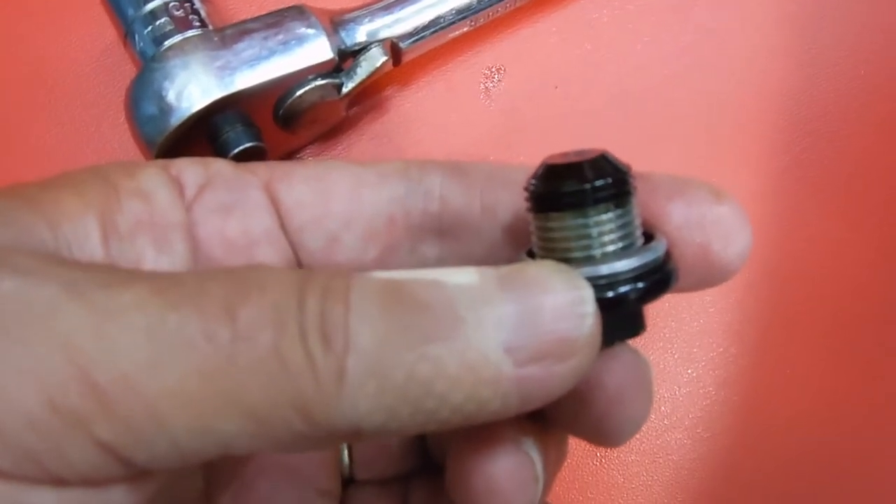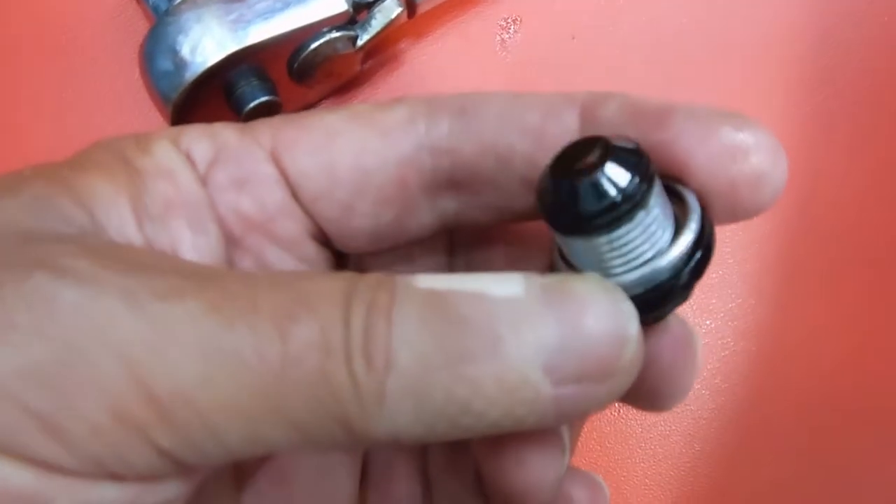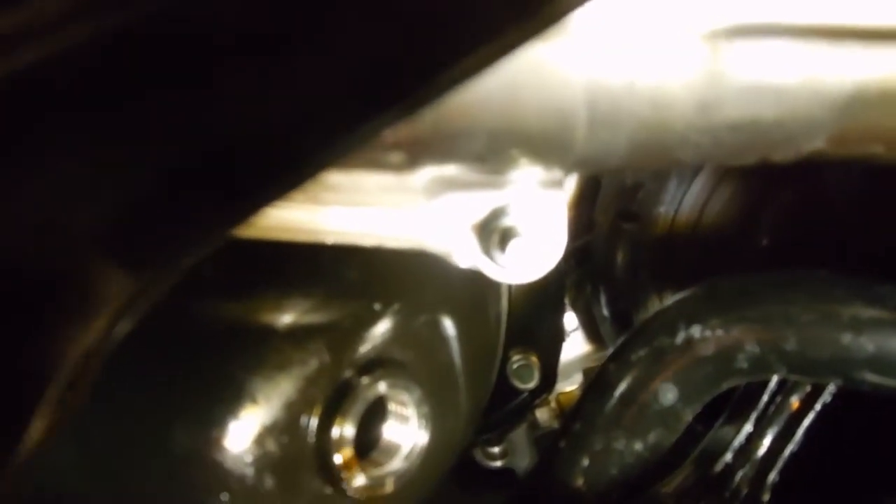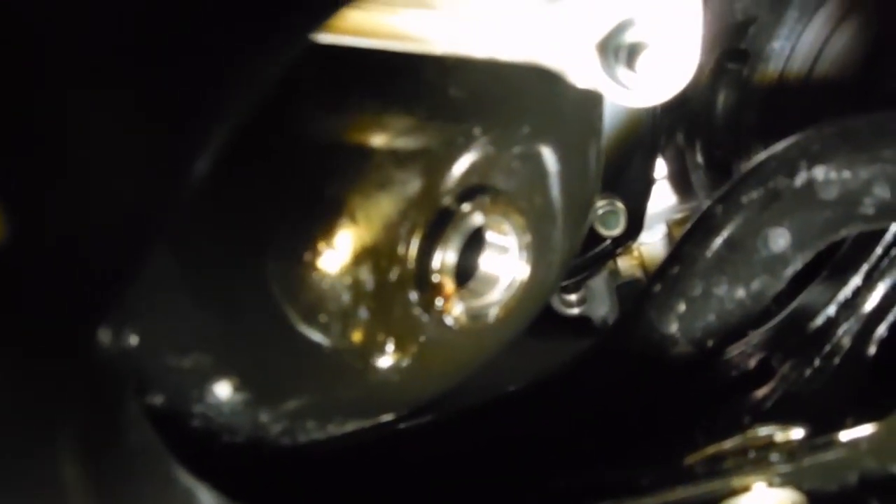Let me go underneath the car again and see if that compression ring is stuck to the oil pan. Here you can see the oil pan and the drain — and there is no compression ring. Out of the factory on mine they did not put one, but I will use them. It reduces the risk of stripping out your drain plug and makes it easier to get a good seal. Sorry if that's blurry but it's up real close.